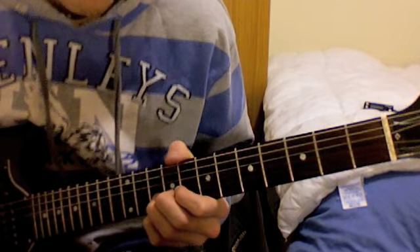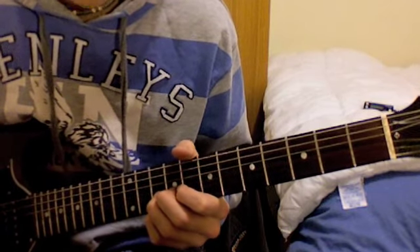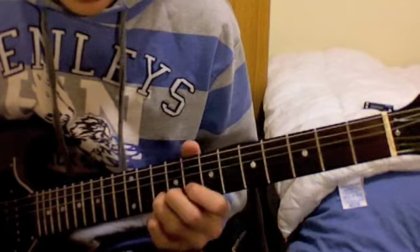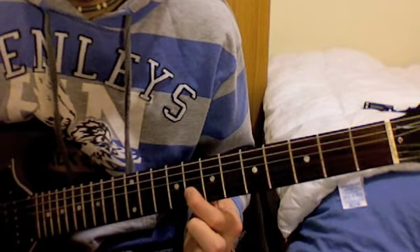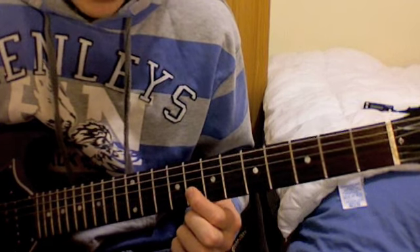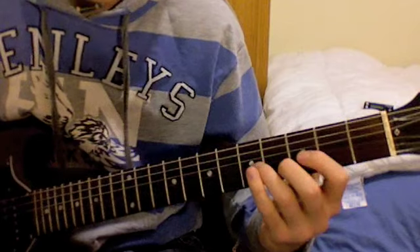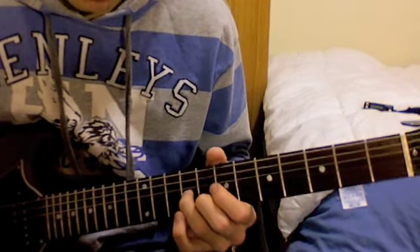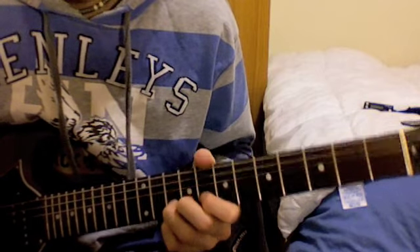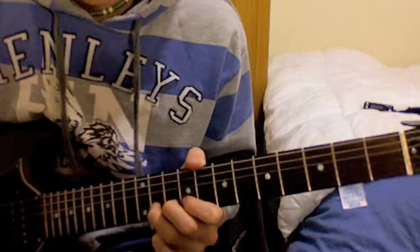Then you bend the 10th fret of the B string again and release. After that, play the 8th fret of the B string. For the second section so far, that's what we have. Now move to the 11th fret of the B string and bend up.